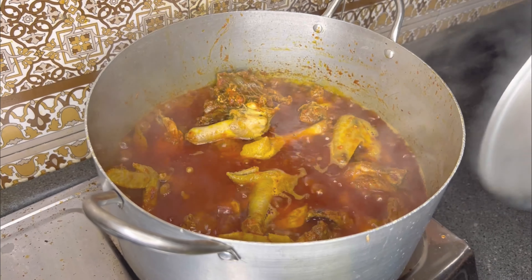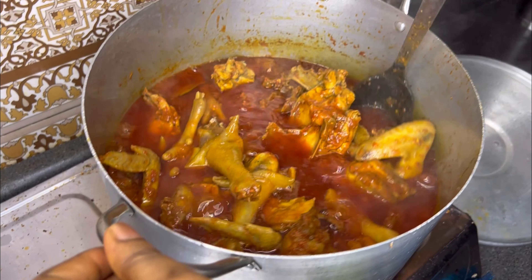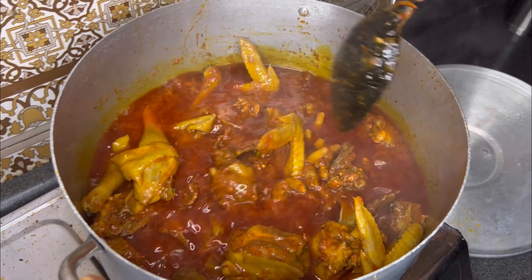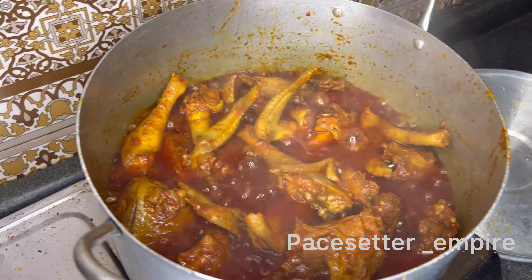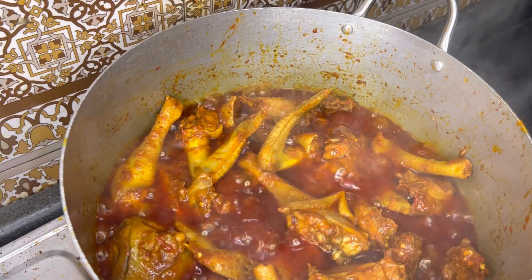Look at our stew — this stew is ready! You can pair this stew with rice, yam, bread — anything, it goes. Thank you guys, I really appreciate you. Please do not forget to subscribe. Thank you so much, see you next time!